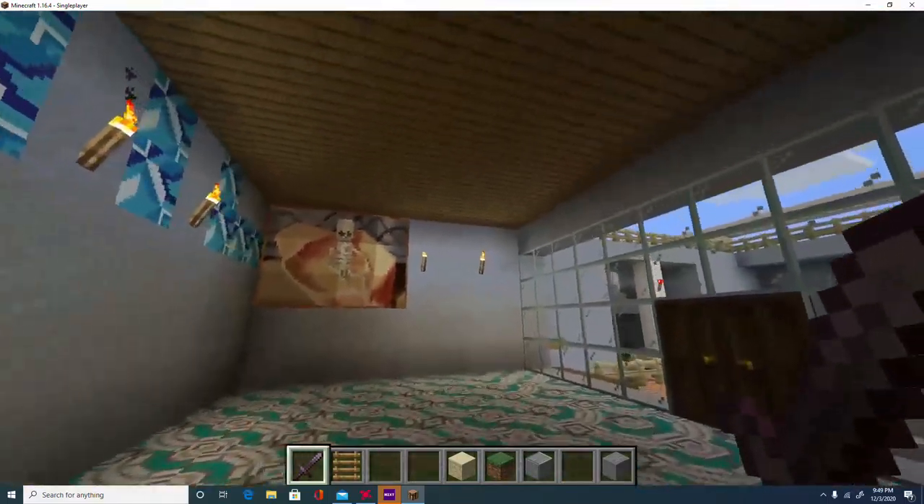Over here is the main entrance — basically the lobby to the main baths and the whole area. If we go up here, there's a small viewing area from the top, and that's basically the purpose of the stairs.